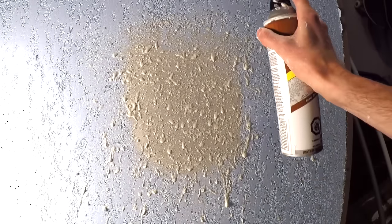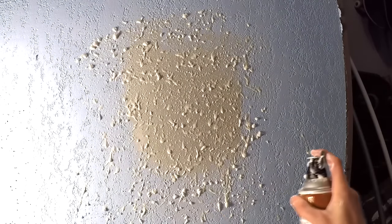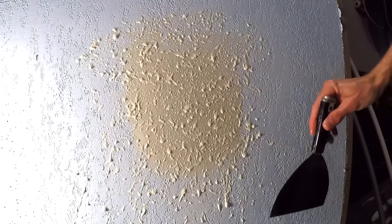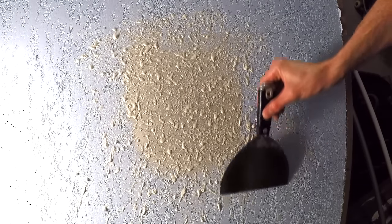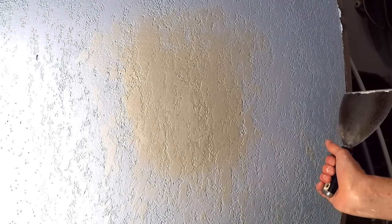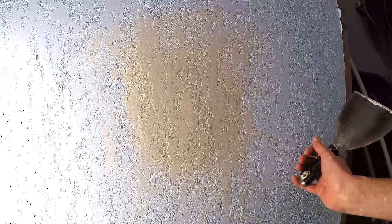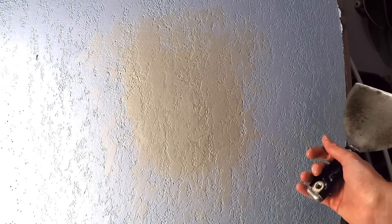Got it working a bit better. Okay, it's been a couple of minutes — let's knock it down. So you're not actually supposed to go over it that many times. But if you look at the original knockdown that I did on here, I accidentally went over this one a couple too many times, so this will help it match. So far it's looking great.